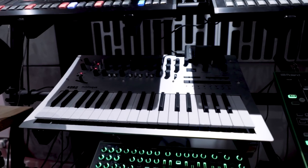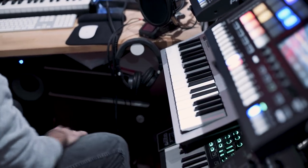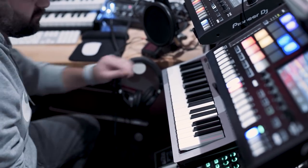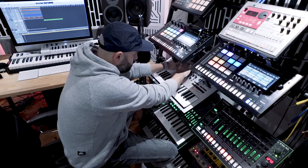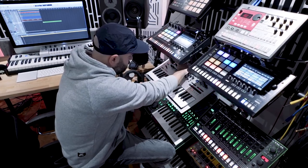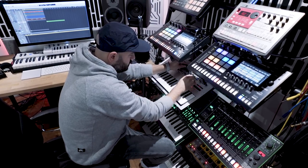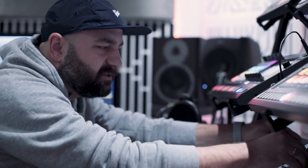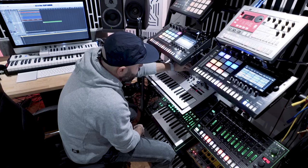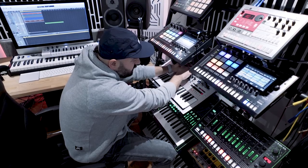Here we have the Korg Minilog — probably one of the best go-to synths at the moment for me. One of the reasons I love this synth is because it can create such weird, complex arpeggiated sequence sounds. It's brilliant — you can just add one of these at the back of your track and it makes absolutely stunning noises.